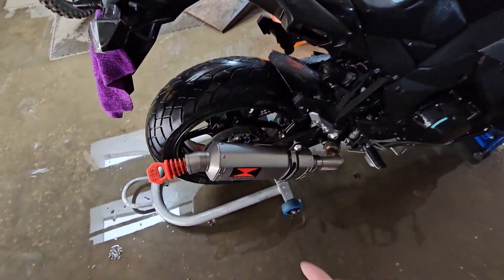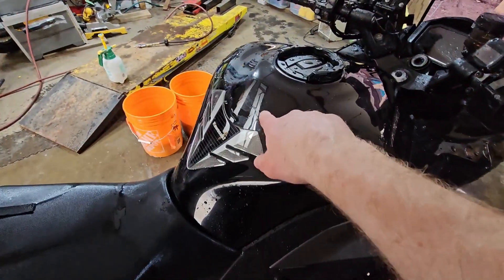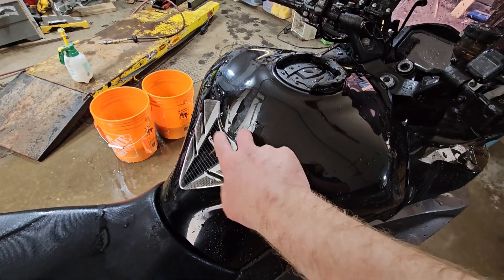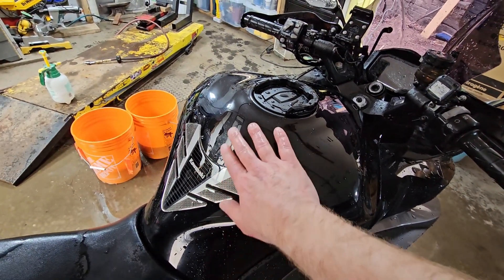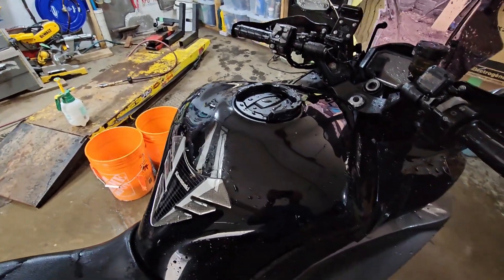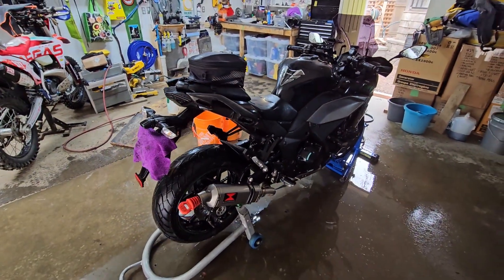If you get any little bits of road tar in the muffler or scuffing from your tank bag — you can see I got a little bit of light scuffing here — you can take that out with a clay bar to get the paint nice and shiny. I'll give the tank a really quick wax afterwards.